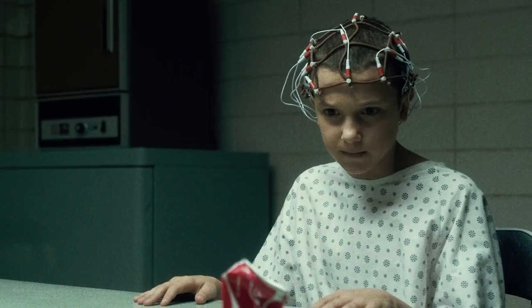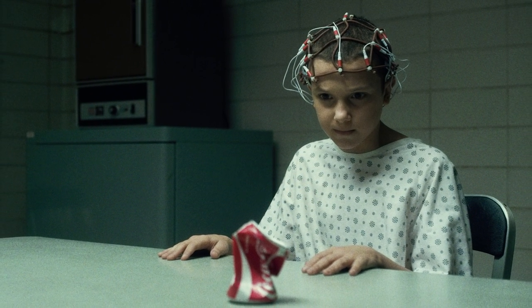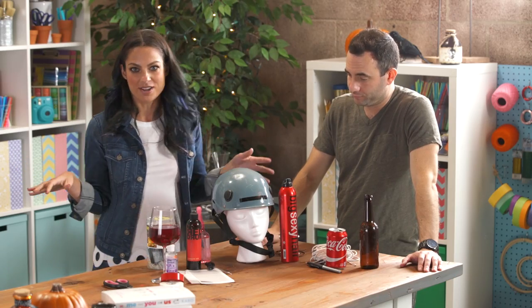We're DIY-ing the Stranger Things costume, specifically Eleven. We tried this a couple of times, but I wanted to make it very accessible for everybody — this is a costume anyone can make from home.